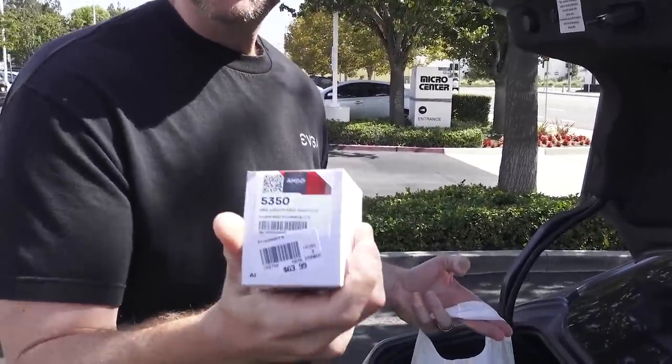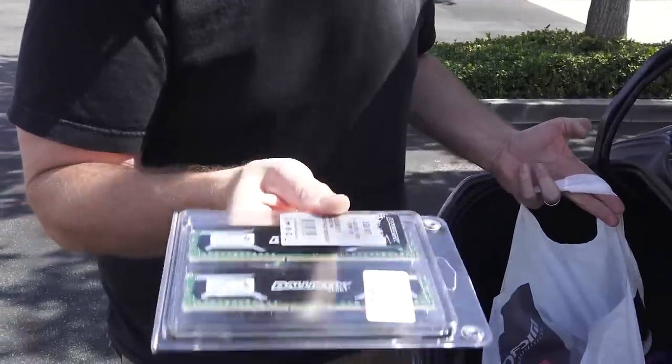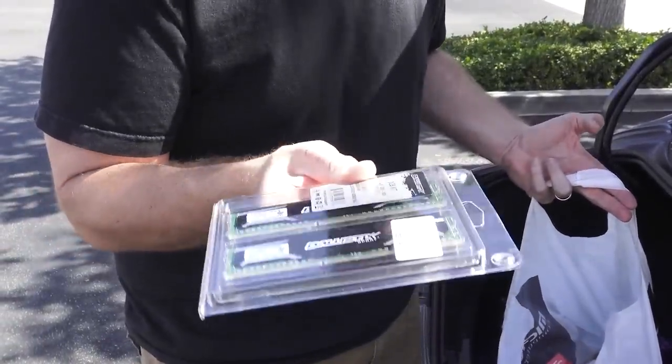An AMD Athlon 5350 2GHz quad-core CPU. The idea here is that gaming shouldn't take a whole lot of CPU. We got 8 gigabytes of Ballistix — 1600MHz in a 2x4 gigabyte kit.